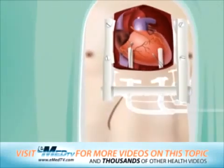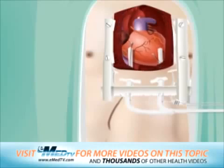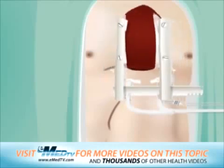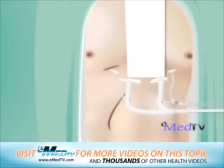Several chest tubes will also be placed inside the chest to collect any fluid that drains into the spaces around the heart and lungs. These help to ensure that the lungs and heart are working properly. Lastly, the breastbone is brought back together with thick steel wire, which helps the breastbone to heal and prevents movement. The skin incision is then closed with stitches and a sterile bandage is applied.